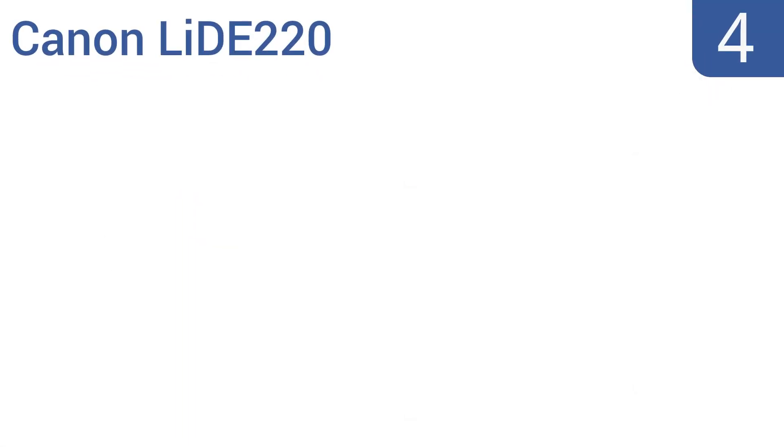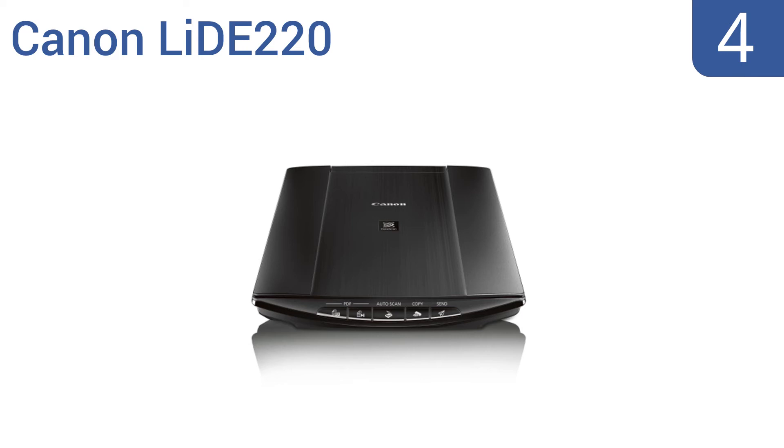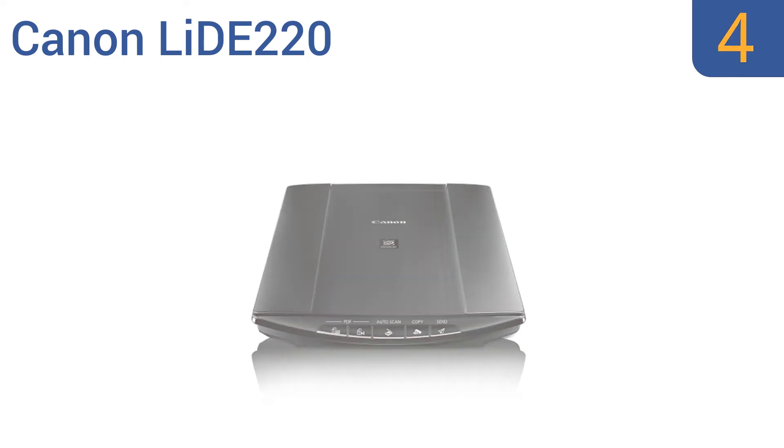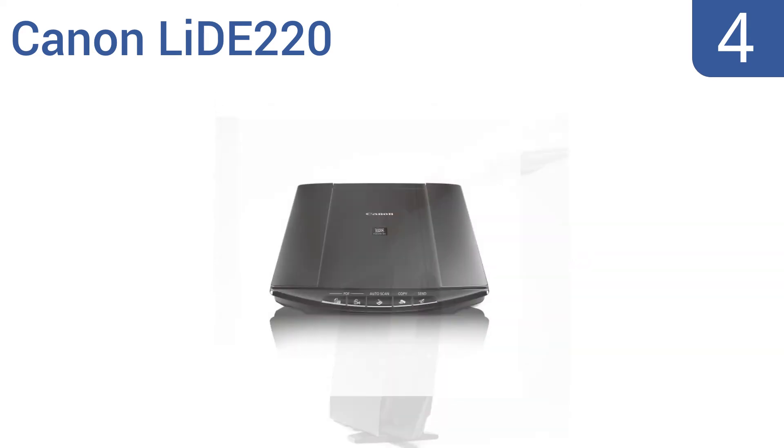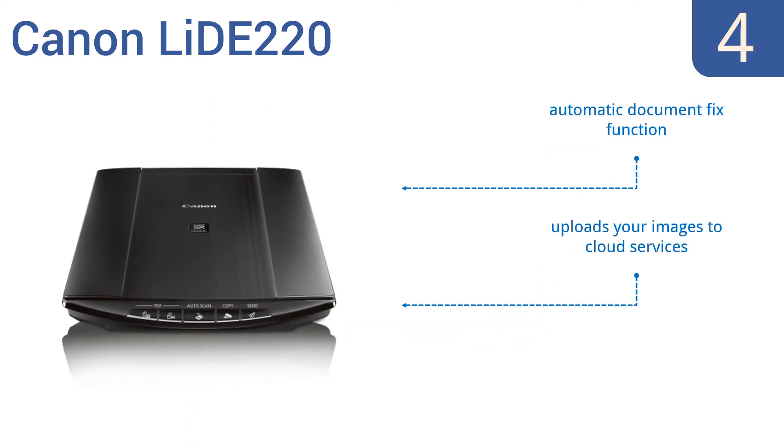At number 4, the Canon Lite 220 is optimized for document scanning, making it quick and efficient in any office setting. It can be used horizontally or vertically for space-saving operation and has an auto-scan mode that adjusts settings. It features an automatic document fix function and vivid 48-bit color depth, and uploads your images to cloud services.